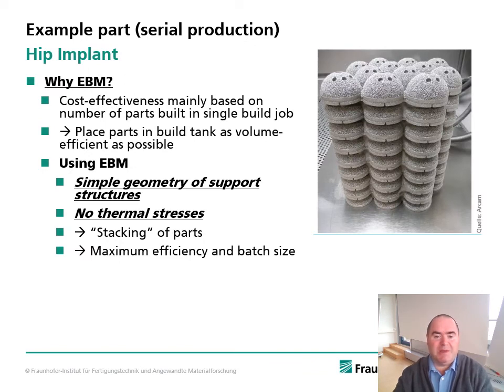Last but not least, one example part already in serial production: hip implants. Why use EBM here? Cost effectiveness depends critically on the number of parts you can place into one single build job, so you need to place the parts within the build space as volume-efficiently as possible. As shown in the image on the right, with EBM you can easily stack the parts. This is because the support structures can be very simple in geometry, also serving as distance holders, and there are no thermal stresses — allowing best use of the available build space.